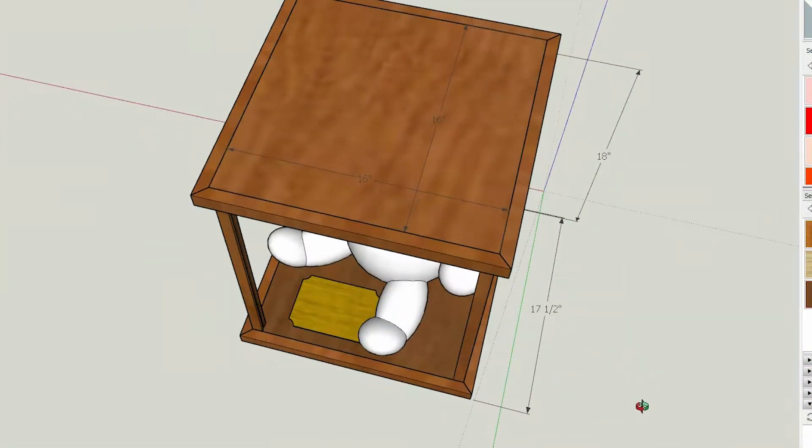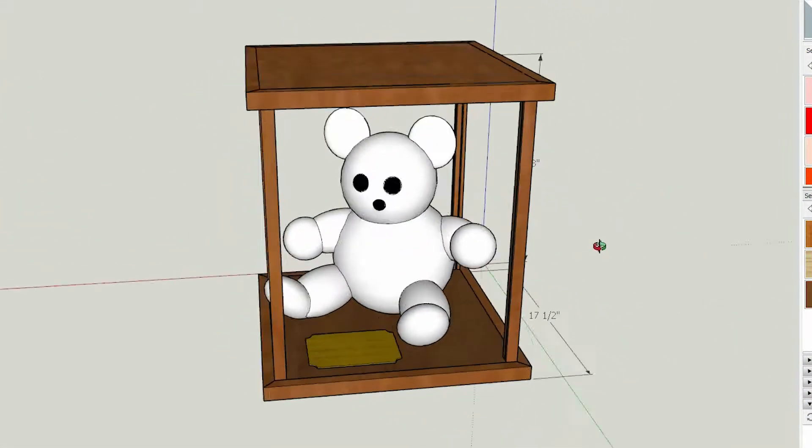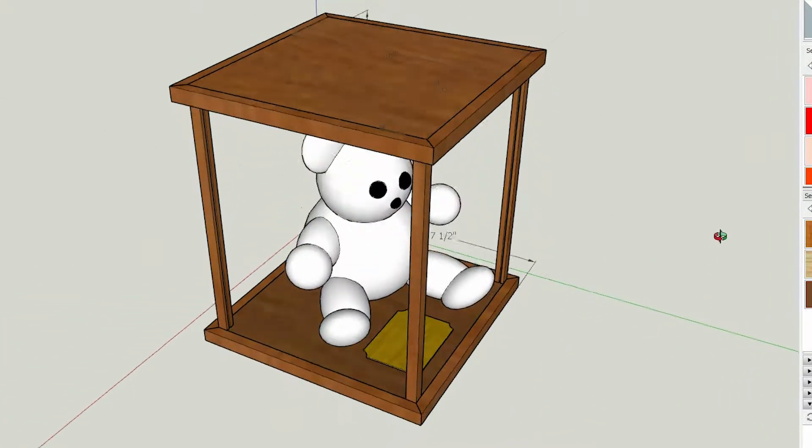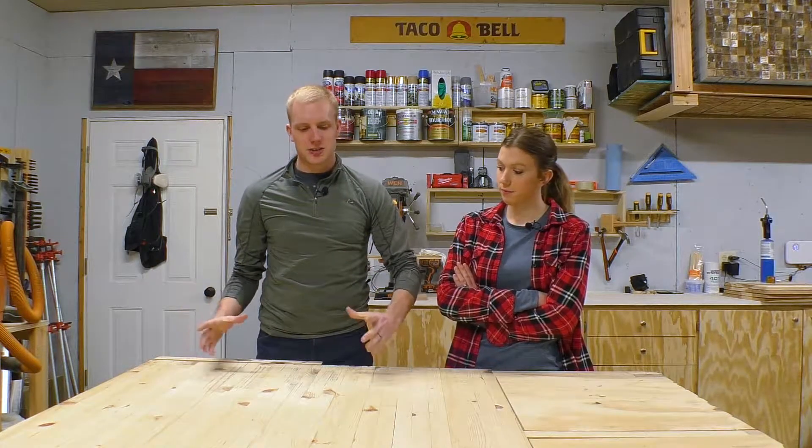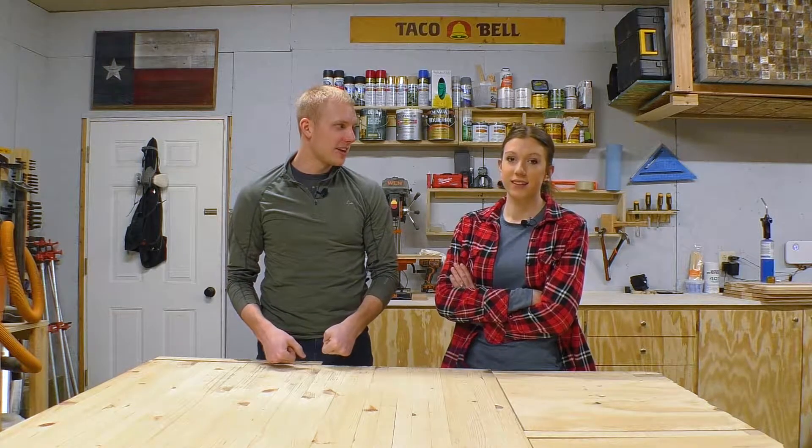Welcome to White Green Woodworking. I'm Dave and I'm Jenny, and today we are going to make a display case for a teddy bear. We had a client reach out to us — her husband had this teddy bear given to him by his grandfather, who passed away. She wanted to surprise him for his birthday with a really nice, ornate display case that would showcase the teddy bear as well as a poem he wrote. I've never built a display case like this before, but I'm excited and confident we can knock it out of the park.